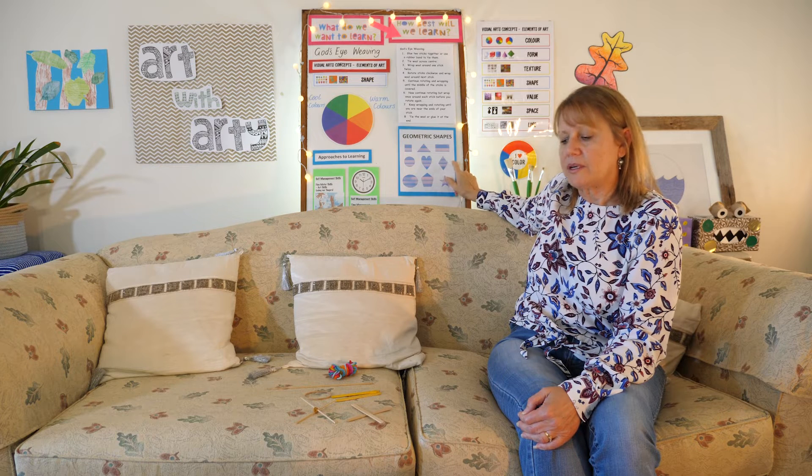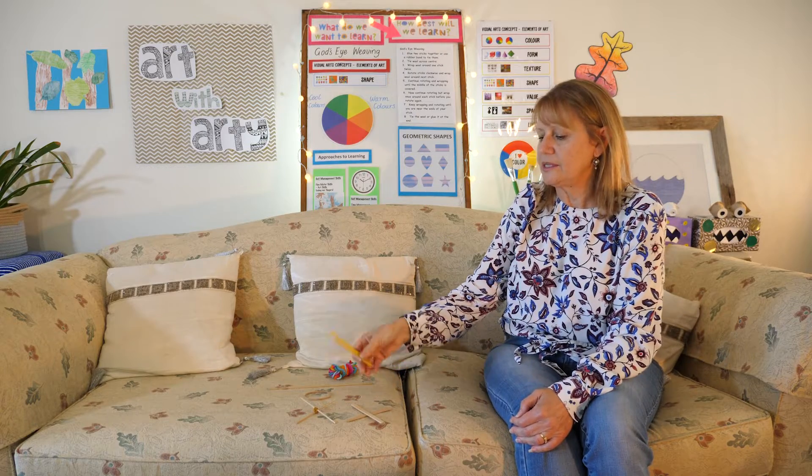To create our artwork we're going to need two sticks and we're going to need some wool. What we're going to do is create a God's eye in the shape of a diamond. If you don't have two sticks, you might look into the garden to find some sticks.